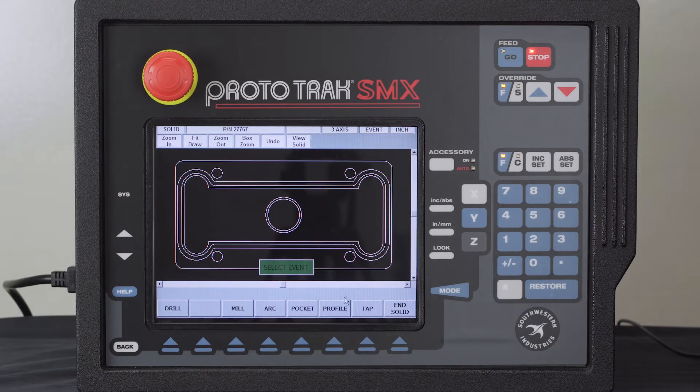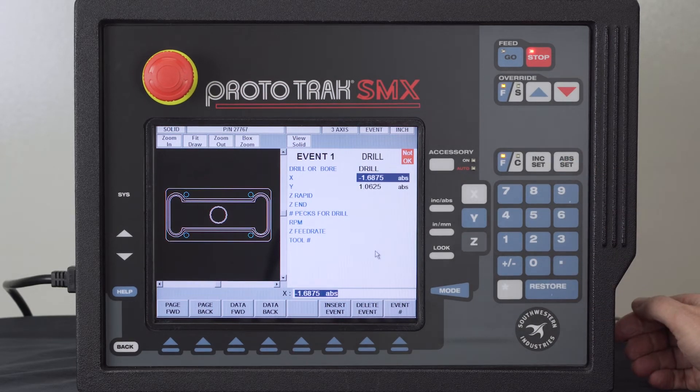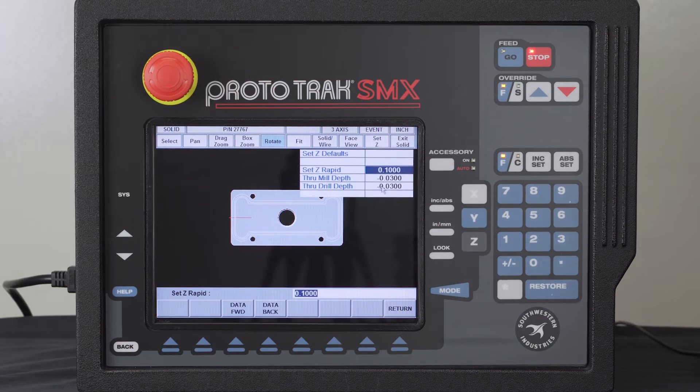Pushing Continue takes me to programming mode. The first thing I want to do is drilling — I want to drill these four holes. I highlight the holes, then click Event at the top. It shows my X and Y locations and asks for the rest of the information. It wants to know if I'm drilling or boring — I'm just drilling. There's also a Set Z button, which lets me program my rapid points and through depths. If I don't like 100 thousandths I can change it; I set it to 50.